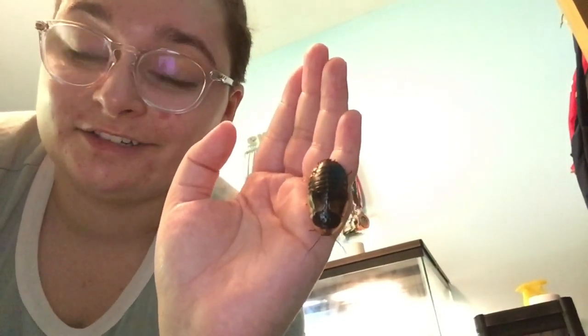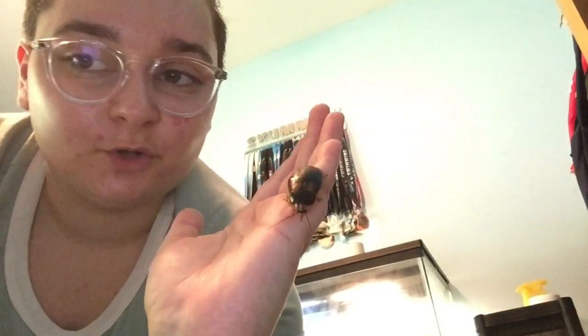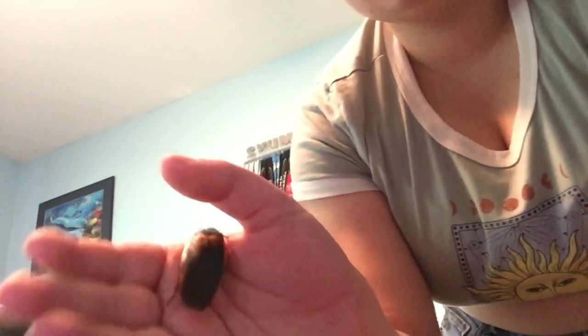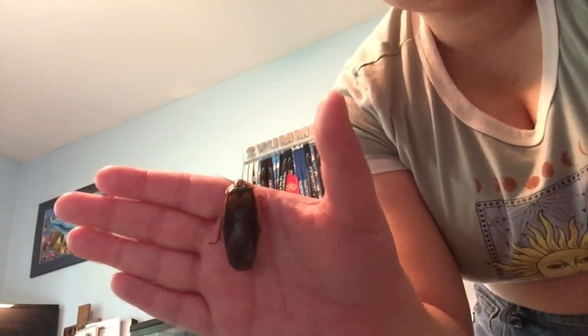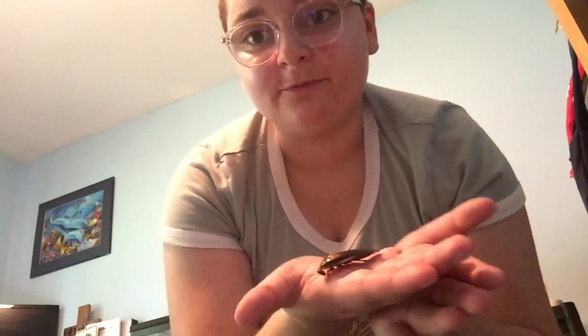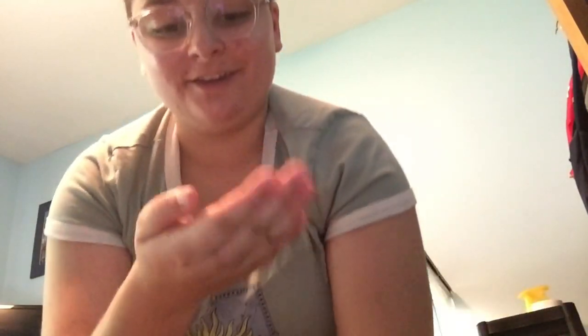Roaches go through stages of molting, and once your roach gets this big and you can see wings on them, that means they're fully grown. Here is a male — as you can see, he's got his long wings. These guys cannot fly, contrary to popular belief, but they can glide. So if they jump from somewhere and flap their wings, they'll glide in a downward motion, but they can't propel themselves upwards — so don't worry about flying cockroaches escaping into your house.